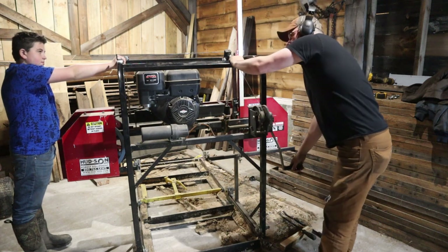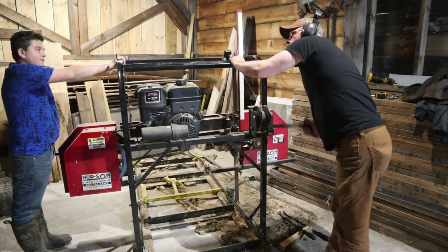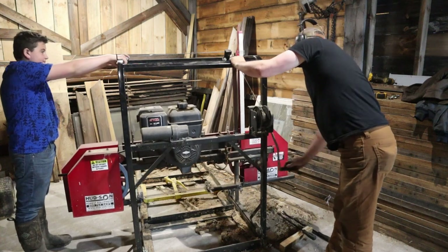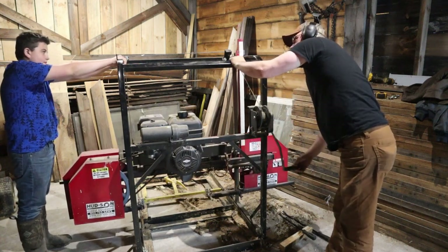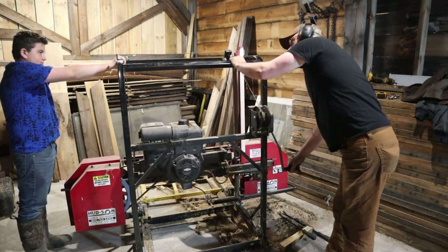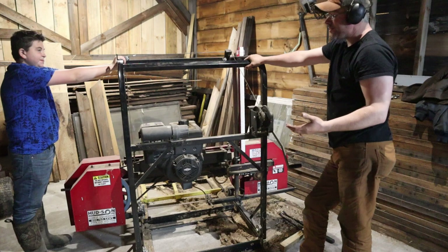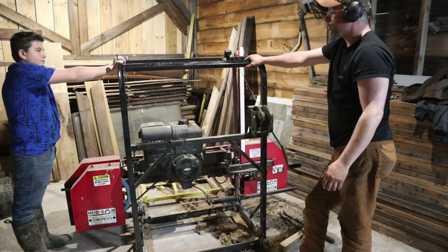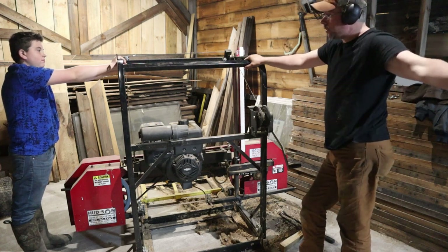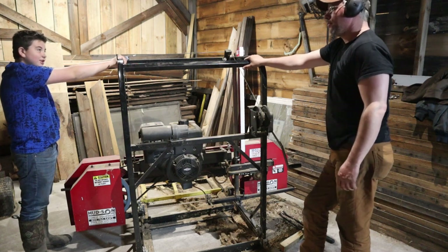Why do we want to lower this saw head all the way down? So it doesn't kill us? Well yeah, but why? Do you know why? No. So this thing up in the air is really top-heavy, right? Top-heavy loads are unstable. So if you have something you're trying to move around and it's really unstable, that's when accidents happen. We're going to try to do this kind of controlled to get it on that pallet, and then we'll get it out there.